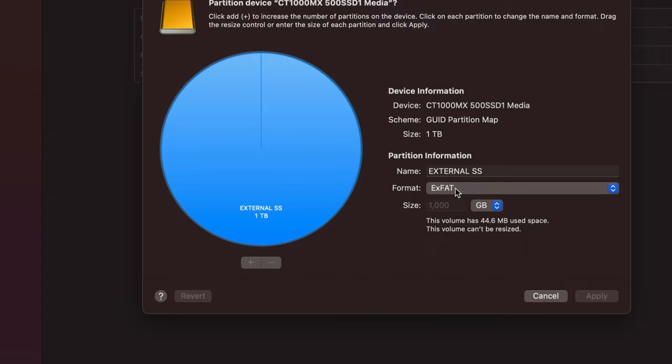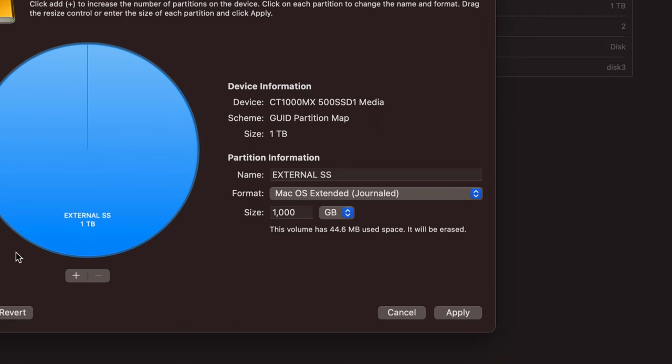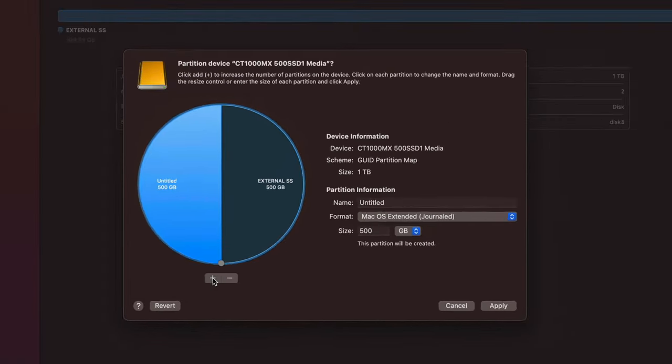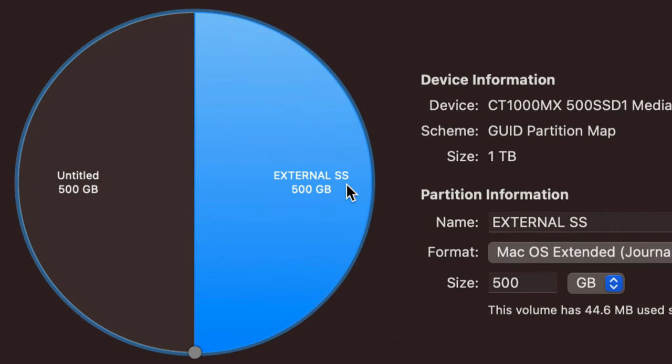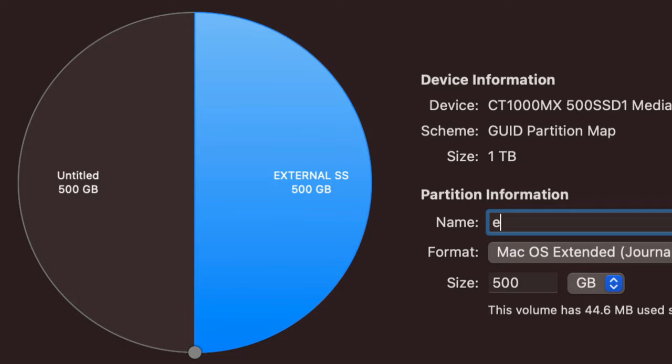For example, you could keep one part formatted for Mac and PC file transfer, and another part just for Mac-only documents. First choose 'Journaled' as the format and then click the plus (+) sign. That adds a second partition — it's like having two external hard drives. The drive splits roughly 50/50, but you can adjust. I'm naming one partition 'PC and Mac ExFAT' and setting its format to ExFAT.